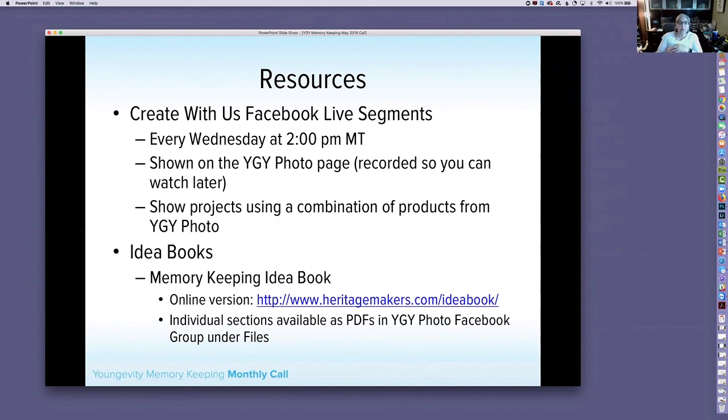The Facebook Live segments come from the YGY Photo page, which was recently renamed — it used to be 'YGY Photo, formerly Heritage Makers, Our Members of Life,' but we've dropped that. It's now just YGY Photo. The page is public, so anyone can see the contents there, as opposed to the group which is closed. Anything customer-facing goes on the public page; distributor resources go in the group.